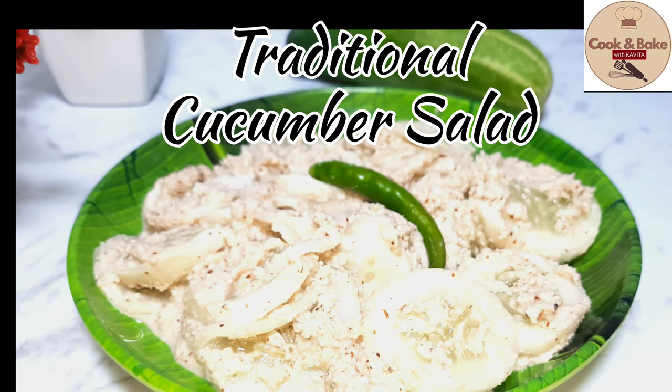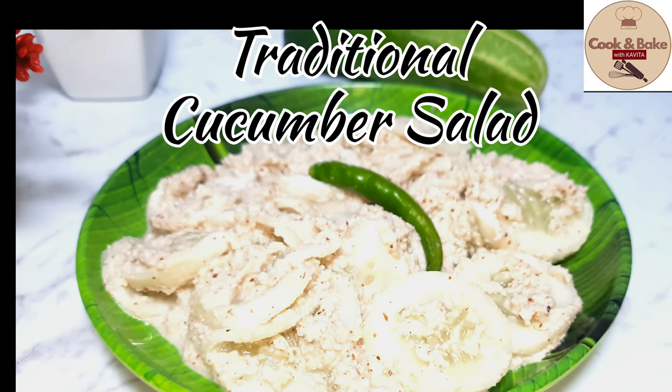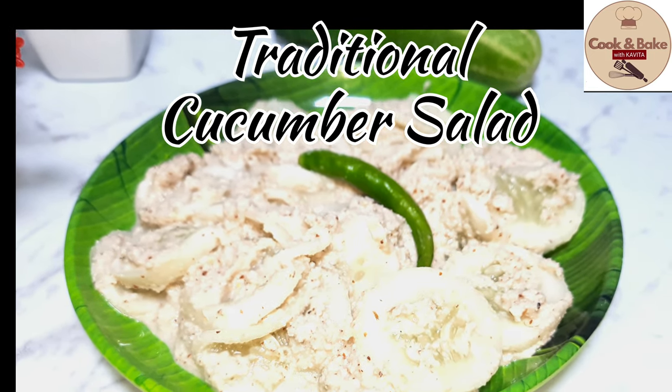This is a traditional recipe followed by ancestors at Mangalore. This salad is made on the day of the harvest festival.